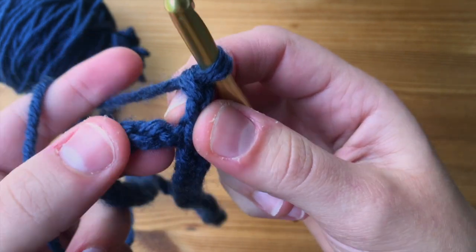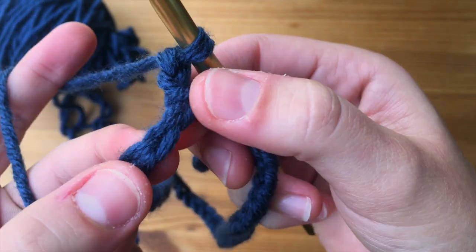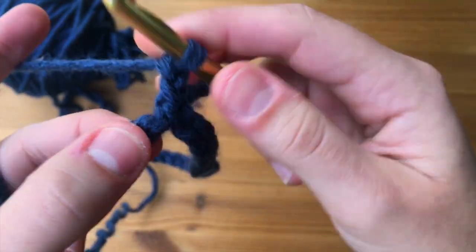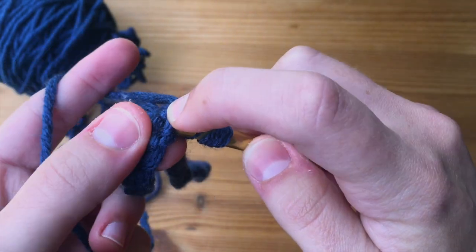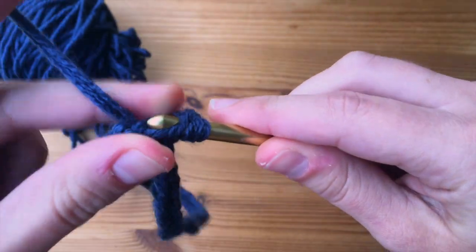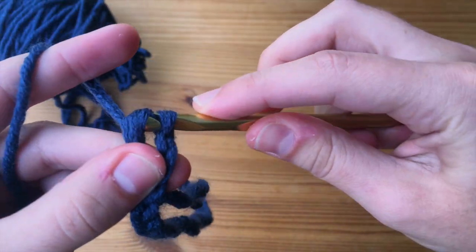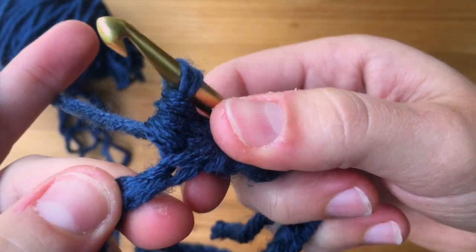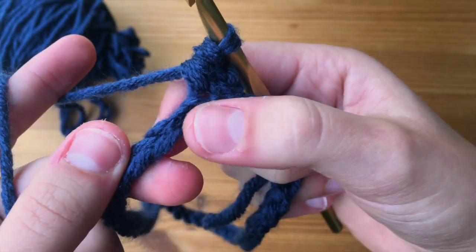For our next stitch, we're going to go right into that very first back ridge. Not like we normally would through those first two loops — we're going into the back ridge. So I'm going to yarn over, insert my hook into that back ridge, yarn over and pull through that loop, and then with three loops on my hook, yarn over and pull through all three. You can see how the V is going to show on the bottom, and that's going to make our edging look a lot nicer for our ear warmer.